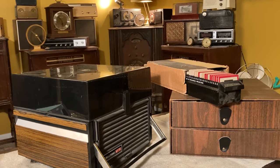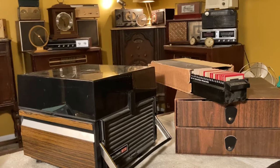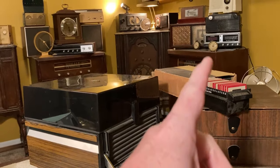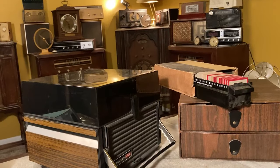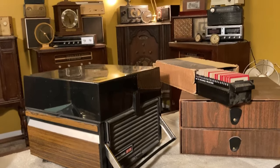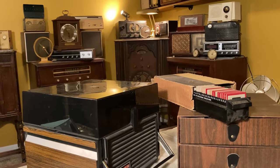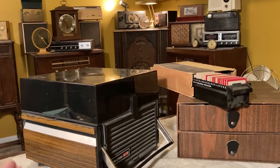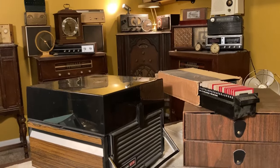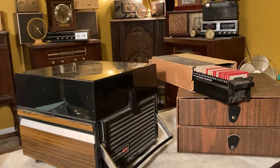We usually do videos on arcade games, pinball machines, and jukeboxes on the Joe's Video Games channel, but lately we've been doing a little bit of stuff on the weekends fixing radios, clocks, things like that. Today's is a slide projector, and so we've been calling this series Amateur Repair Time. We've started a whole other channel called Amateur Repair Time for all of these videos.